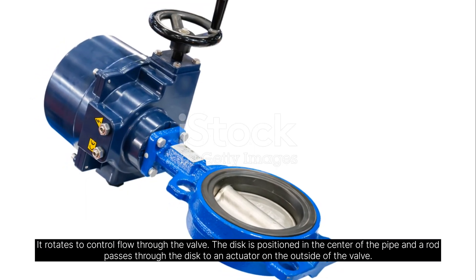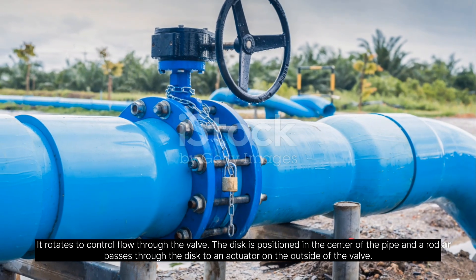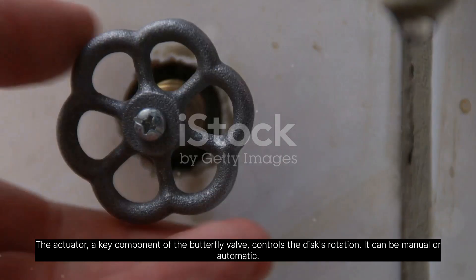The disc is positioned in the center of the pipe, and a rod passes through the disc to an actuator on the outside of the valve. The actuator is a key component of the butterfly valve that controls the disc's rotation.